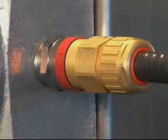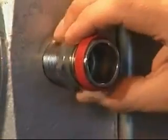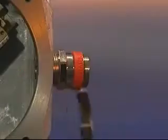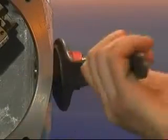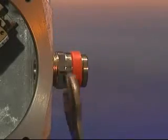Cable gland installation, 711 and 713. Fit an ingress protection IP washer if required onto the entry thread. Fit the entry component into the junction box and hand tighten using the enclosure thread or lock nut. Using a spanner or wrench, tighten until resistance is felt, a quarter to a half turn nominal.